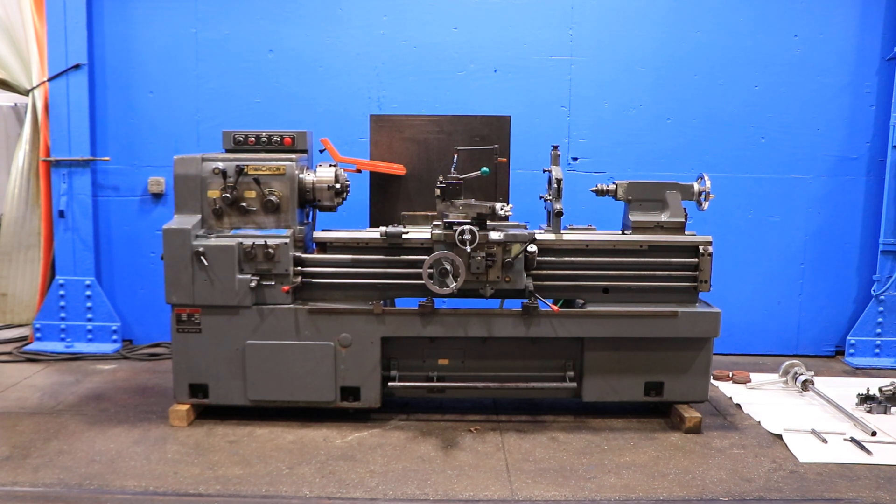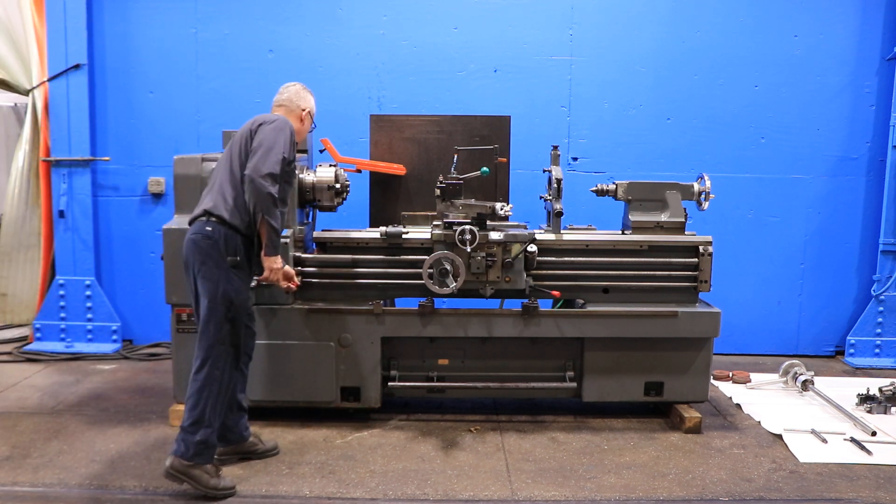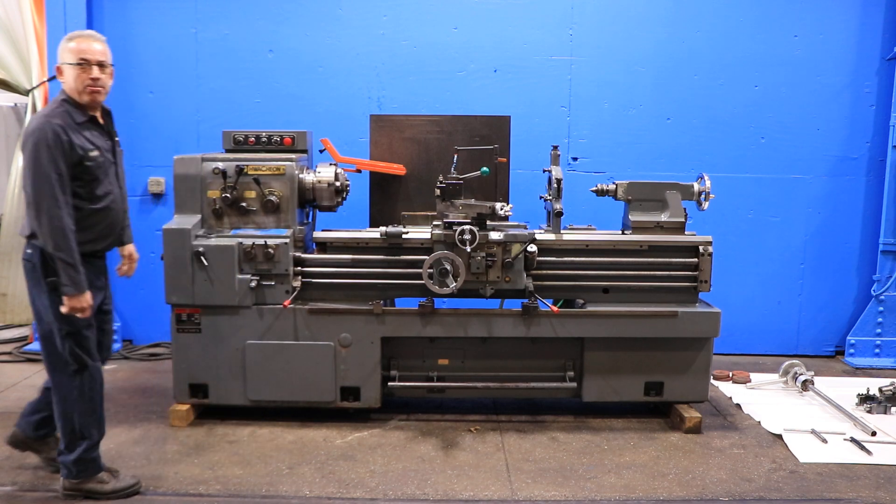We have a Washon Gap Bed Engine Lathe, model HL460. It has 18-inch swing, 27 inches in the gap by 59-inch centers, serial number 224803. Machine was new in 2000. We're going to run her for you. Machine has inch and metric threading capability, a taper turning attachment, and hardened bed ways.